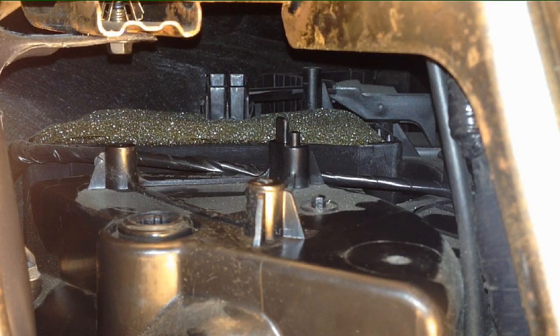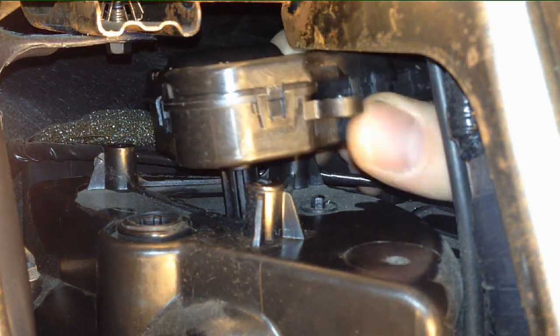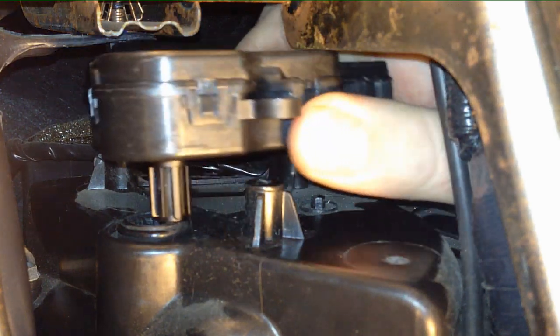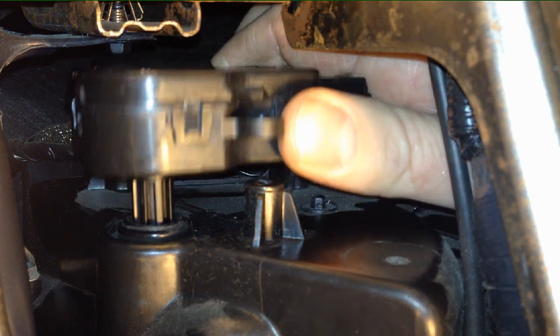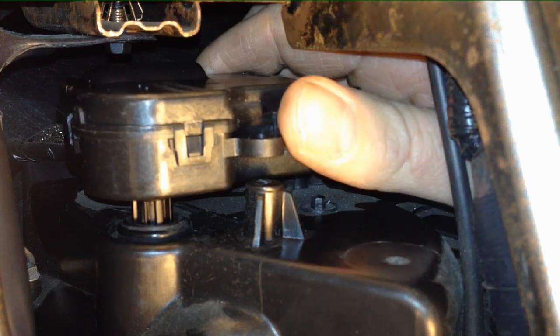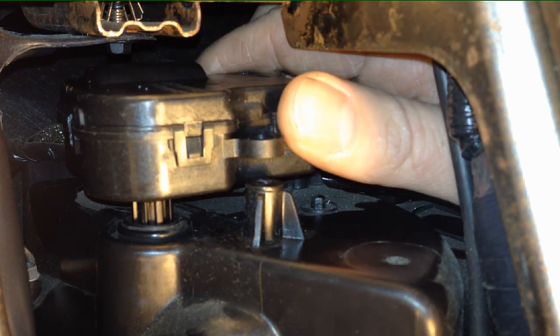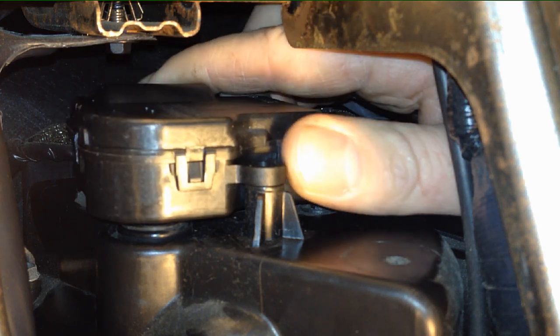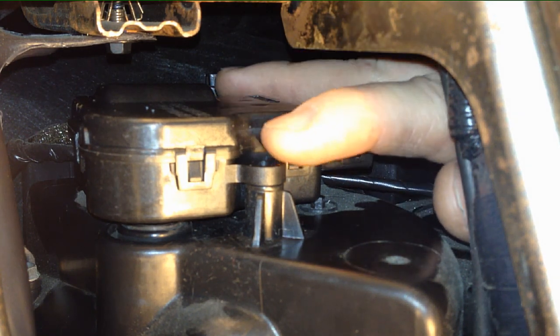Going back in, line up the teeth — there are little splines on the actuator that need to align with the shaft. You can come through the glove box or through the radio opening. Find your splines and let it fall right in, then move the blend door as needed so all the mounting holes line up. Mainly focus on the cross at the rear hole — once that cross tang lines up and comes through, everything else aligns automatically.